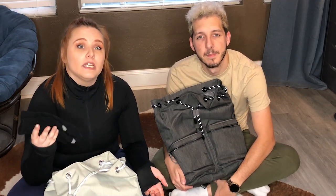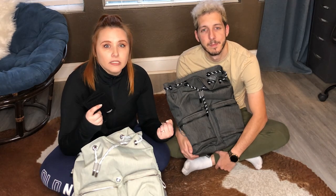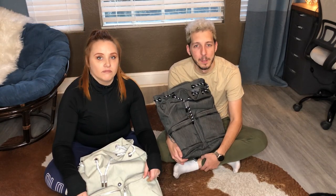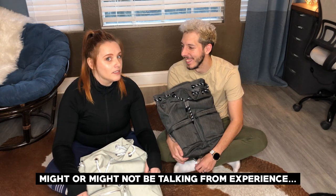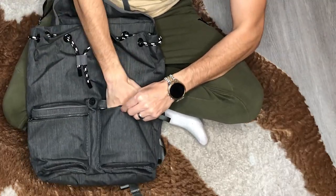Gloves are something that probably all figure skaters have. It tends to get fairly cold at the ice rink so they help keep our hands warm and also protect our hands in case we fall and somebody else decides to run us over with blades. You don't want cuts on your fingers. The next thing is a spare pair of socks, because sometimes you forget to bring yours. For figure skating you normally want to wear long socks to protect you from blisters.